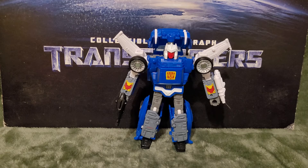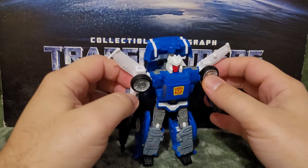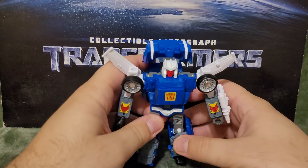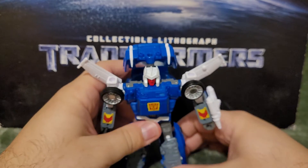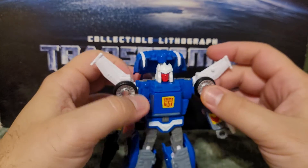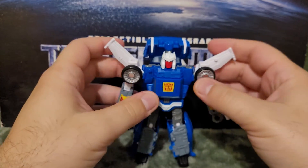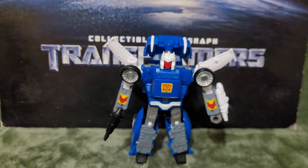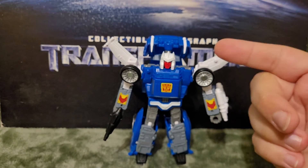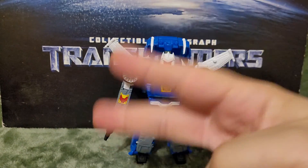Overall, Trax is a pretty good figure — I was pleasantly surprised. He's one of those figures I wasn't really planning on picking up, but I had a great chance to get him. Pretty cool, very solid figure. Just be aware that he may have weak knees, as weird as that sounds. Nice, good, solid figure — he gets a thumbs up from me. This has been my review of the Transformers Kingdom Deluxe Class Trax. This is Composite Energy signing off — peace out and be safe.